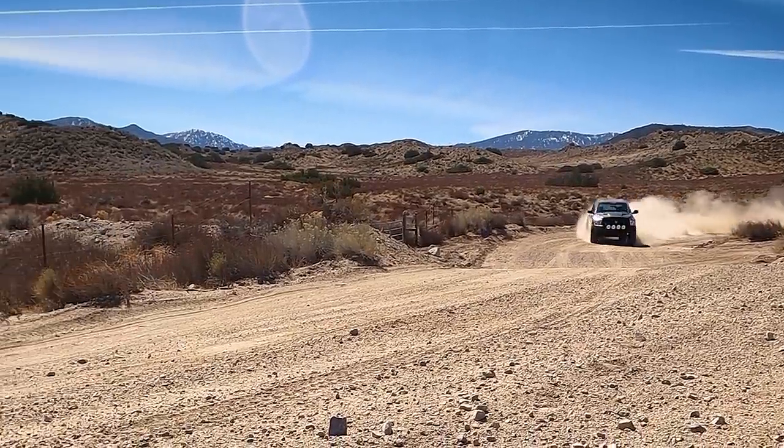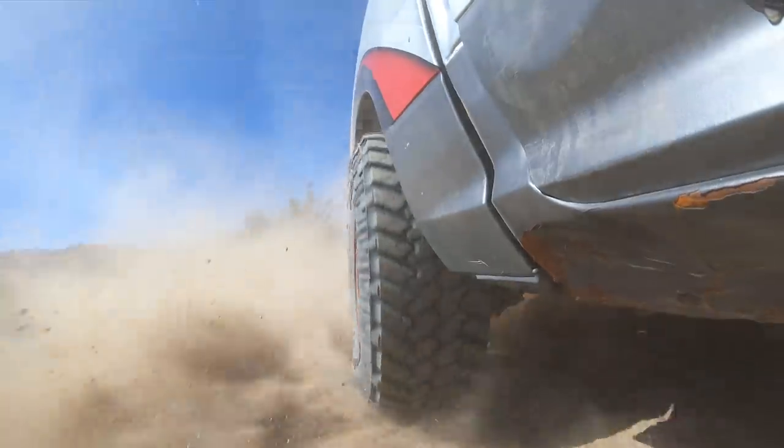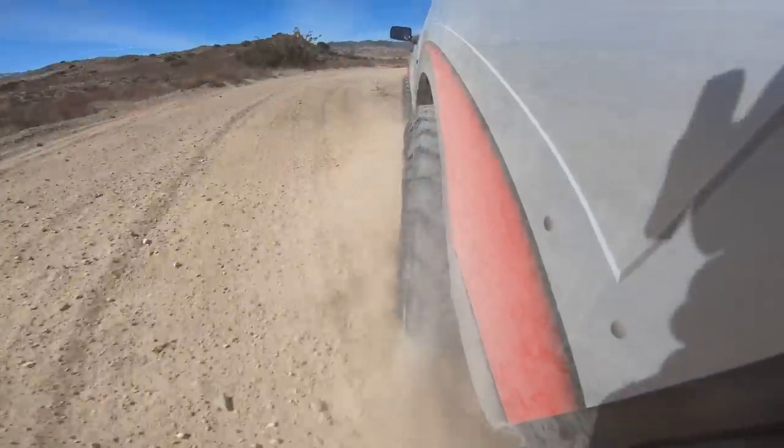Getting rad video shots is going to break GoPros — that's just part of the cost of getting awesome.